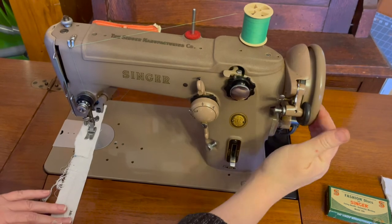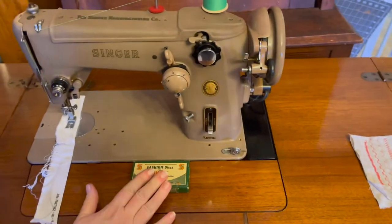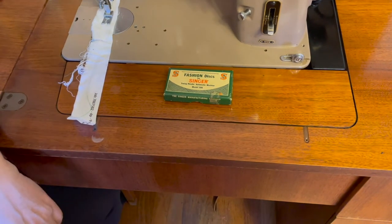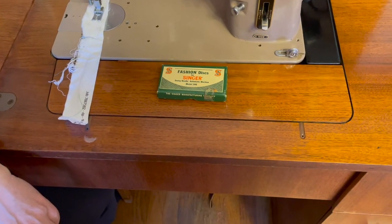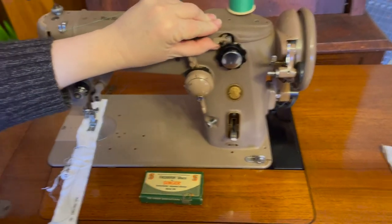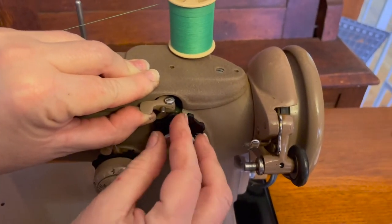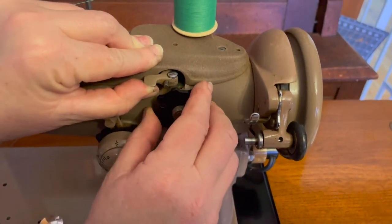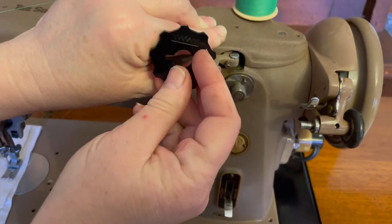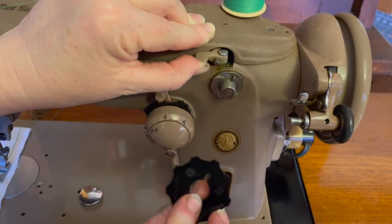So next we're going to try a decorative stitch. This machine came with a whole set of fashion discs, which is very exciting. I'm going to show you how to put a different decorative stitch cam on the machine. The one that's on there now is the standard zigzag. You just lift this button, unscrew this nut right here, take this off, and make sure your cam is facing out with the pattern. Some of these cams, if they are directional, you can flip the cam over and the pattern will go in the opposite direction. Totally cool. This is all analog, of course.